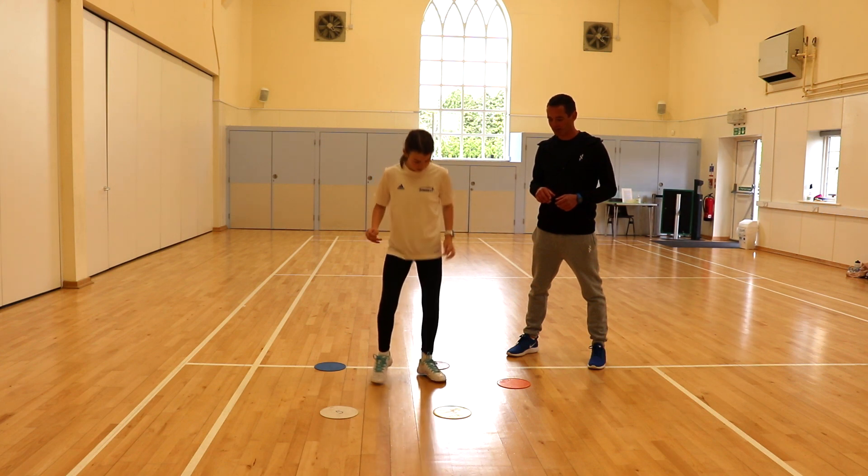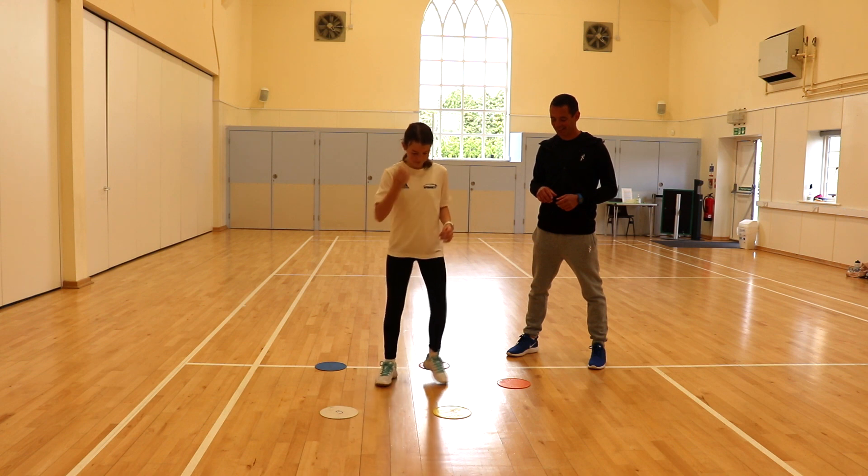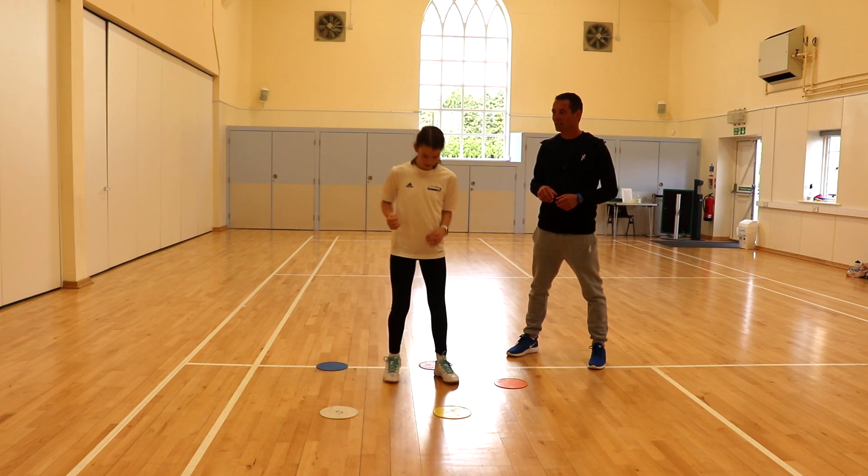Yellow, orange. Good. Yellow, red. Good, ok, we'll bring Jess in.